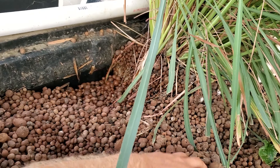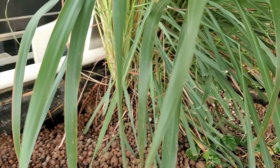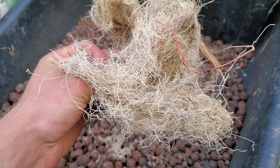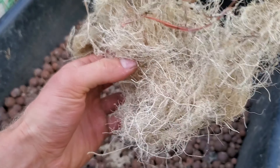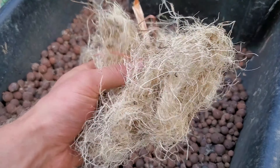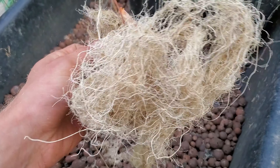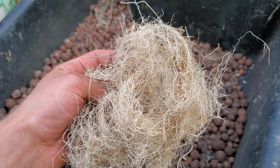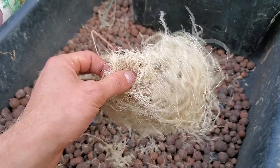I will take the other one out later on, but you're able to see the roots of the one I just took out, which was a big mess. These are some of the roots from the lemongrass that I just pulled out — it almost feels like straw kind of material. Very dry now since it's been sitting out for a little bit since this morning.